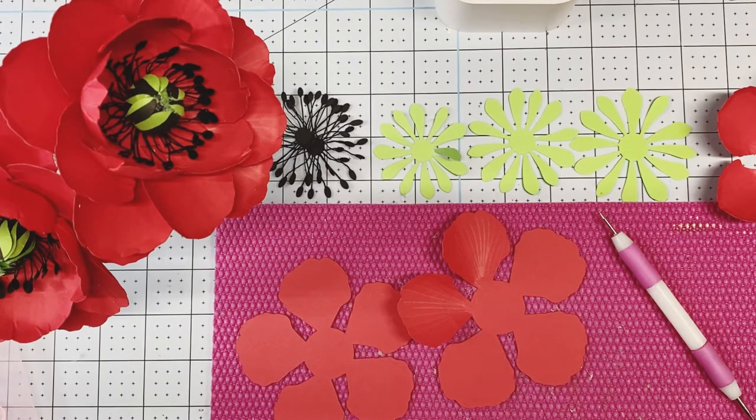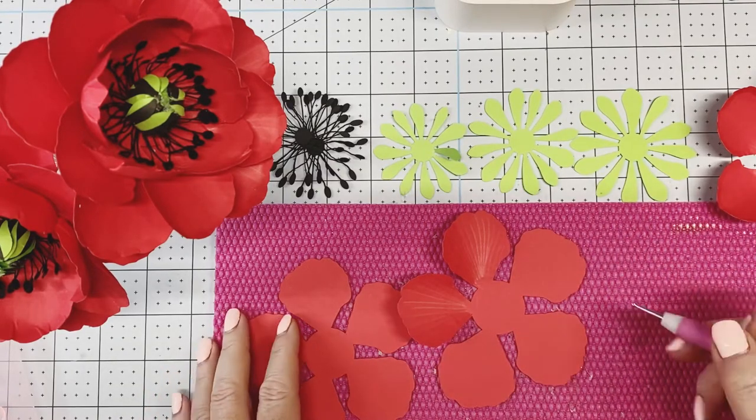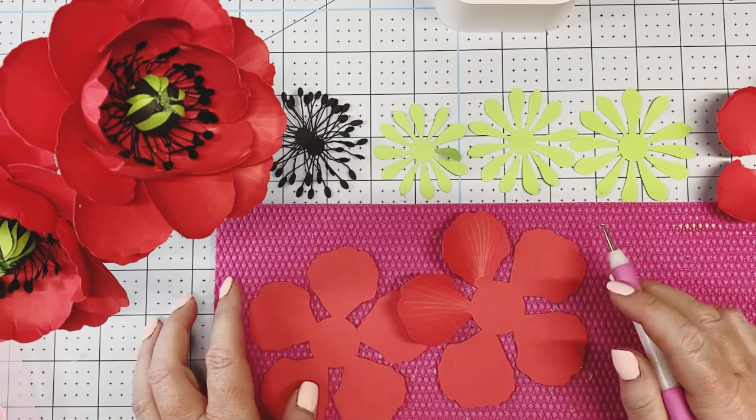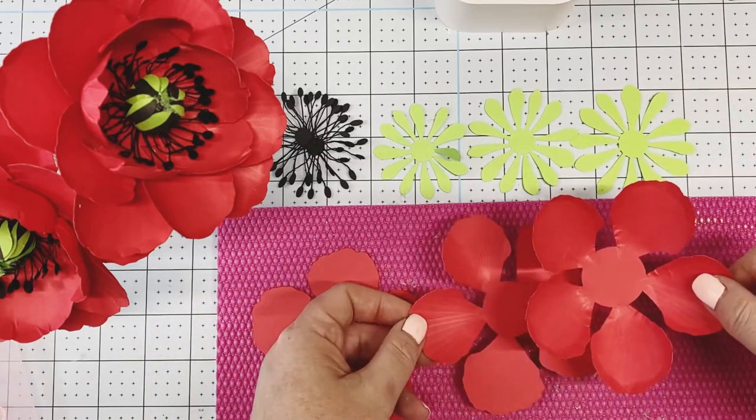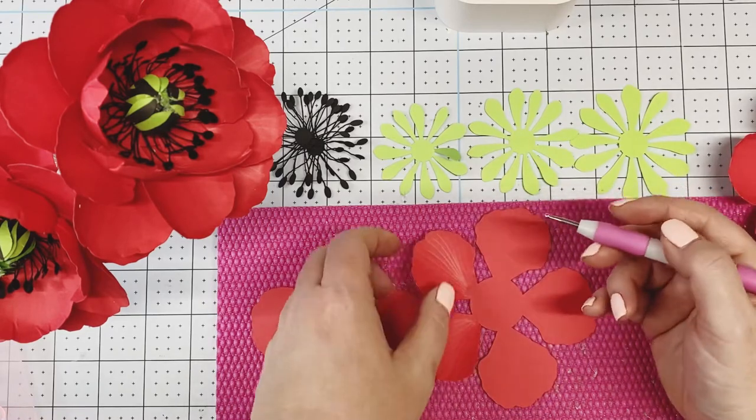Hi there. This video will instruct you how to make a poppy flower using the anemone flower template and paper flower center bundle number four. You'll cut everything according to the instruction document, and we're going to take the three petals of the anemone template and add some lines.